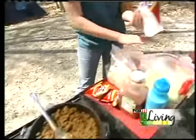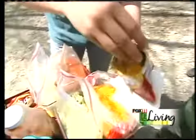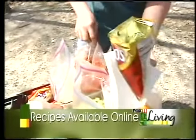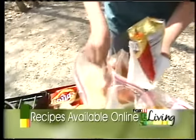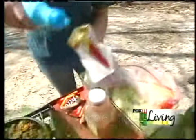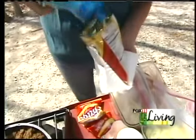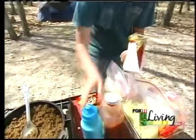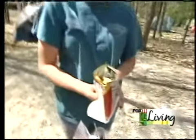And then you add whichever taco fixings you like. Let's put some cheese, a little bit of lettuce, tomatoes, onion, and sour cream. Now you just grab a fork and you're ready to eat.